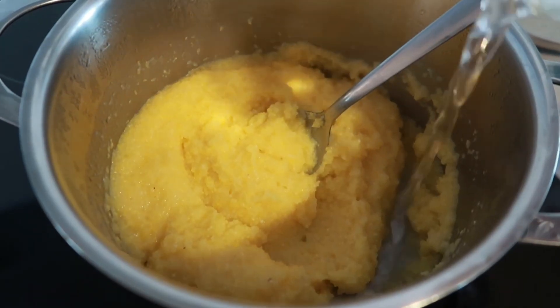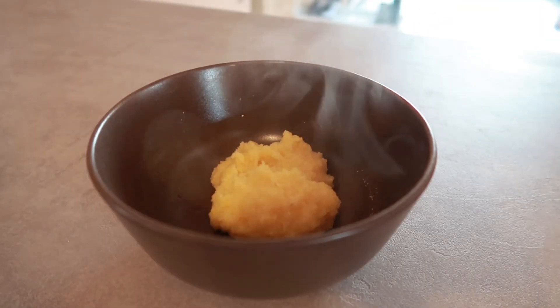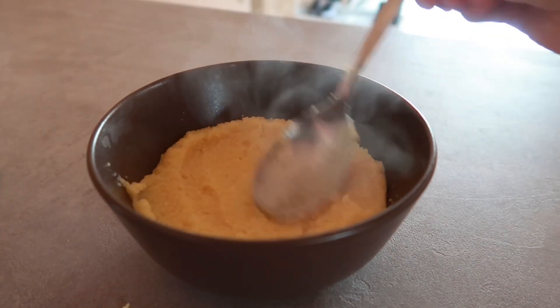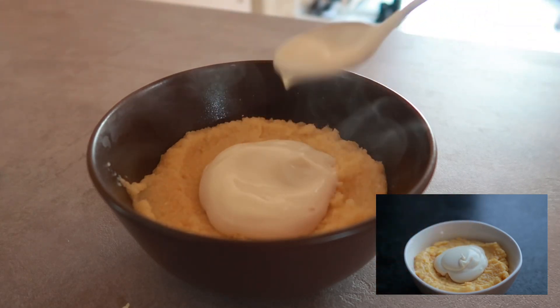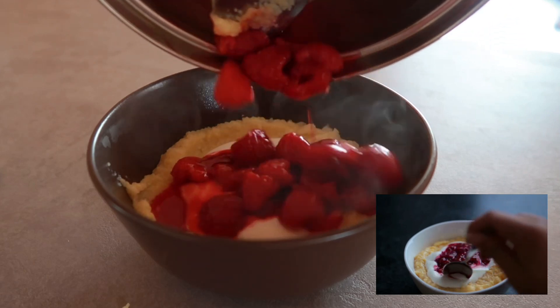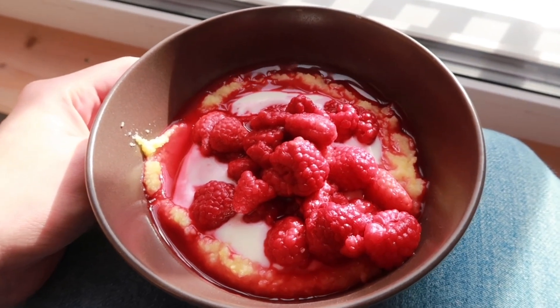I added a little bit more water to make it creamier. I served it up with soy yogurt, just like she did, and raspberries. I didn't mash or crush them so I had whole raspberries on top. Looks yummy!